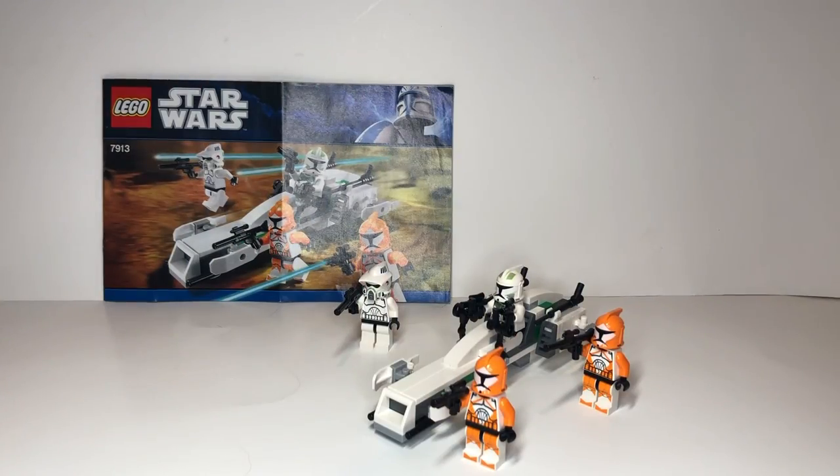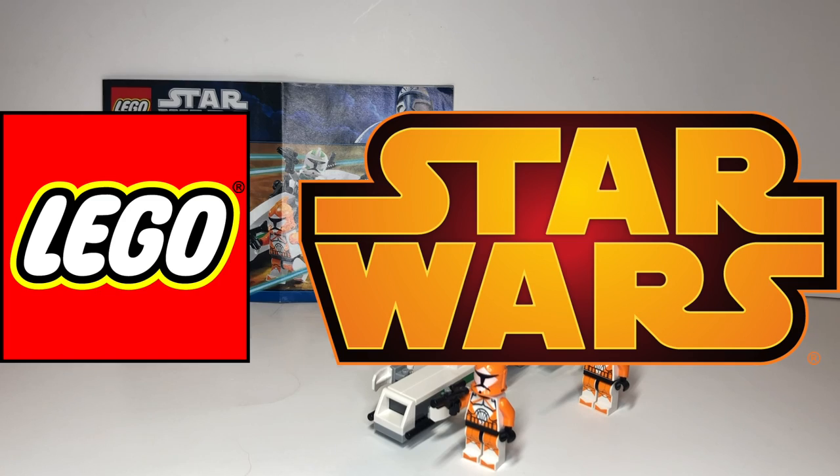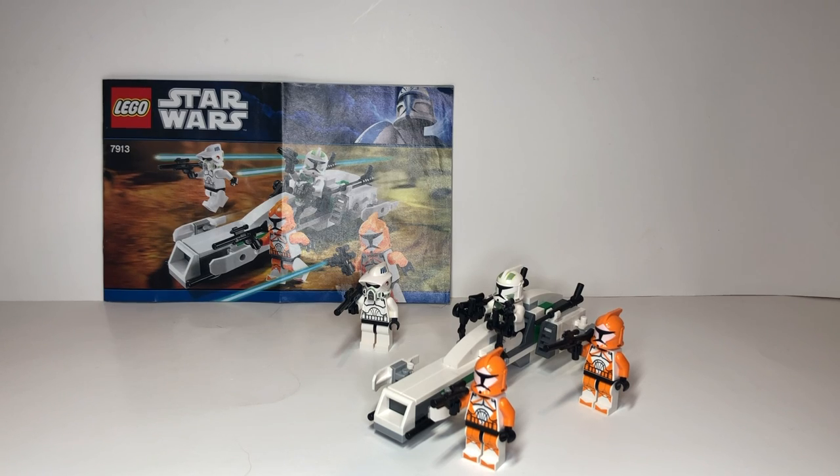That's going to be it for Quick Build number 12 of set number 7913, the Clone Troopers Battle Pack. I really had fun building this — it's a very nostalgic build for me. I literally remember this set on the shelves and begging my mom to get it, and she did because she's awesome. I really love this set, the minifigures, and making these quick builds for you guys. If you enjoyed, feel free to smash that like button and subscribe for more LEGO Star Wars content. This is QC Fries — catch you in the next one, peace out.